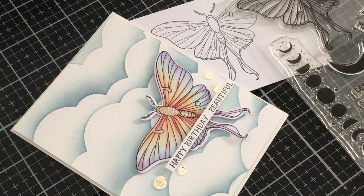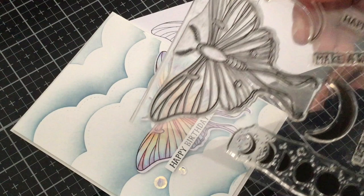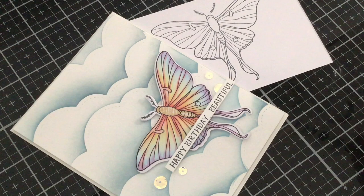Hi there, thank you so much for joining me today for this Copic marker coloring tutorial. I'm using this brand new stamp set from Neat and Tangled. It's called Moon Magic and it has this really adorable, gorgeous moth on there. At first I thought it was a butterfly and then later on I realized it's more of a moth because it's a nighttime theme for this month's release.